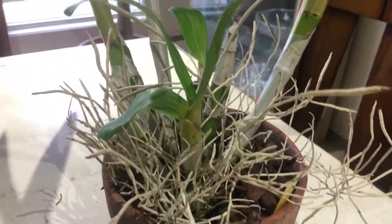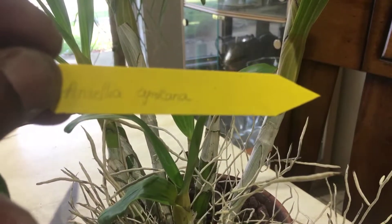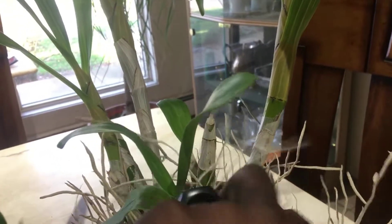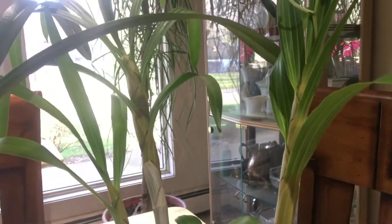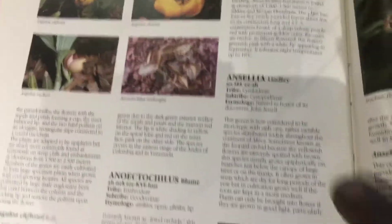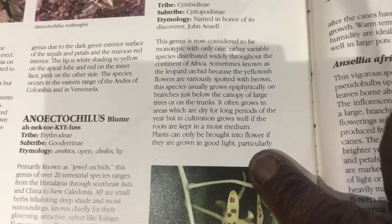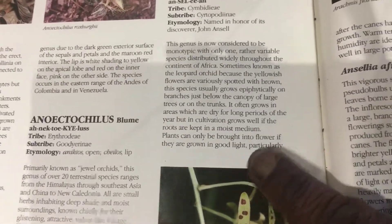This is my Ancelia Africana, which you can see I had just repotted. The name Ancelia Africana — as I said in the previous video when I introduced this plant — Ancelia is considered to be a monotype.